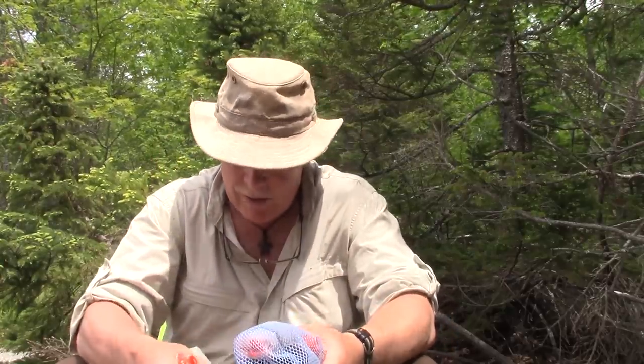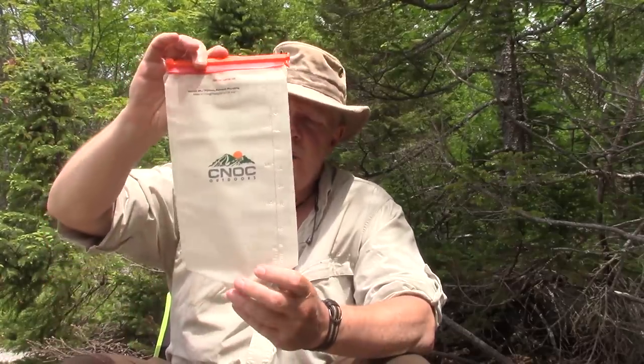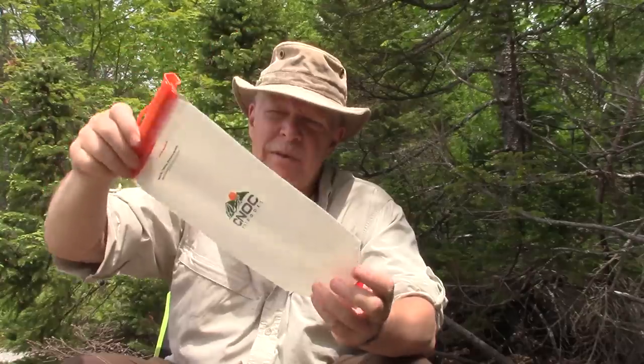Here's something I want to share with you today. A little over a year ago — actually probably closer to two years ago — I did a review on a product sent to me by the company Canoc. It's called the Canoc Vecto, and this is the one they sent me.